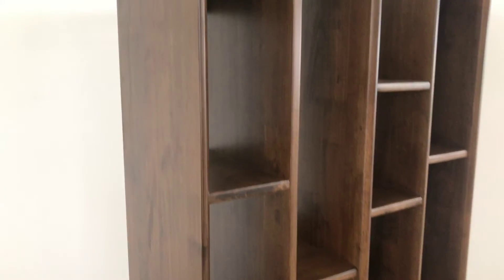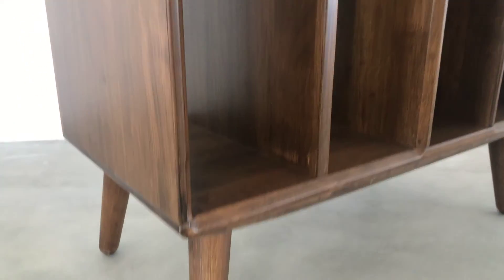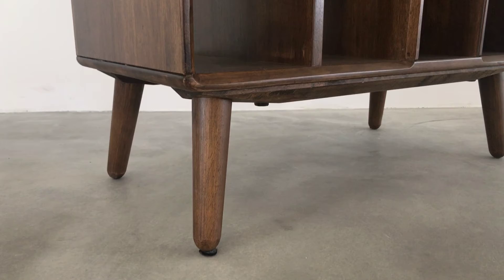Each and every panel is solid rubber wood, including the back. The legs are also solid wood.